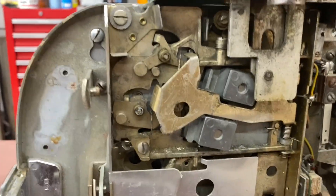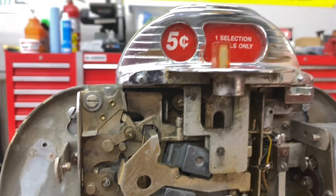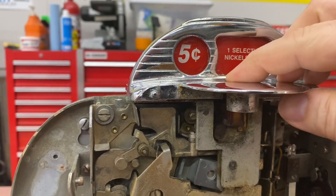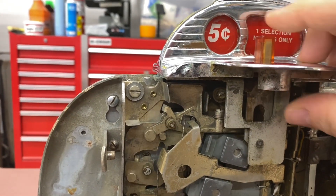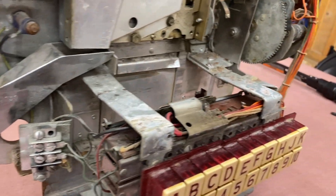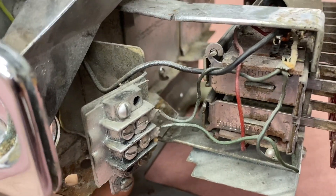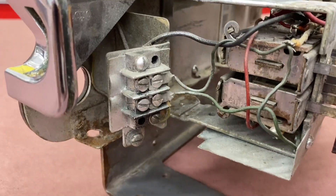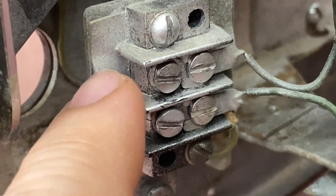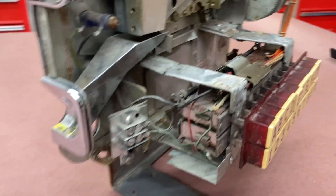I'm not really sure if the coin mechanism is intact or not — I can't really tell if there's anything missing. There's a little connection block here. I'd imagine there should be wires connected to these terminals. I'm not sure — I'll know when I get the manual in.